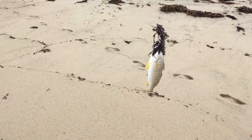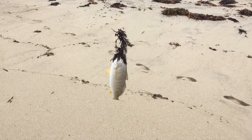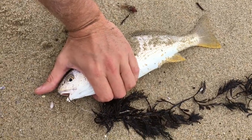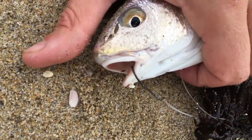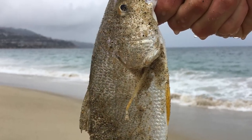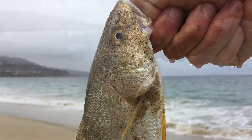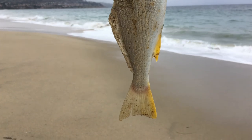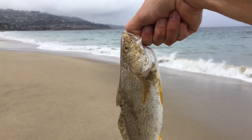Fish on — decent-sized croaker. Nice hook set, right in the lip. Gonna let this guy go. First one today, first catch — not bad.